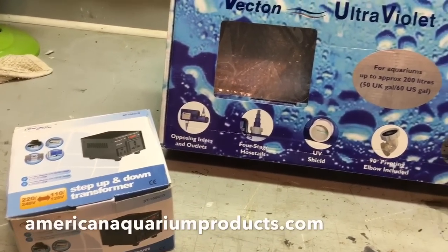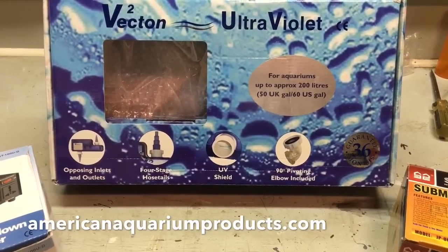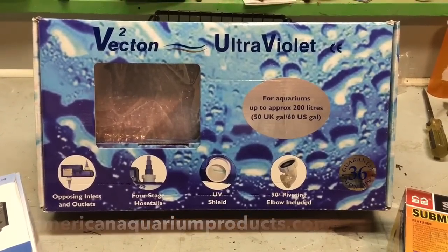I did a ton of research into UV sterilizers and kept coming back to one website: American Aquarium Products. The amount of information on that site is just absolutely amazing.